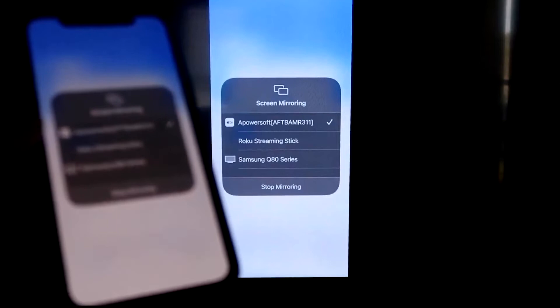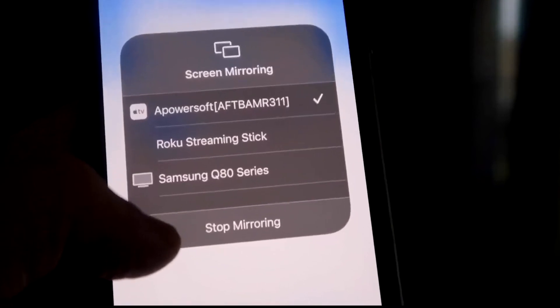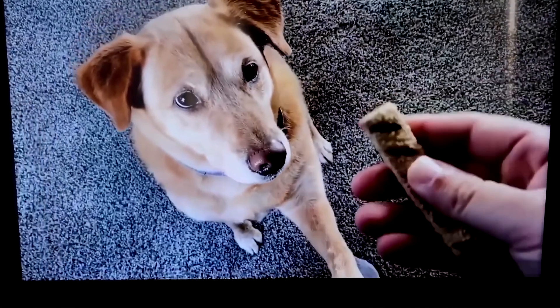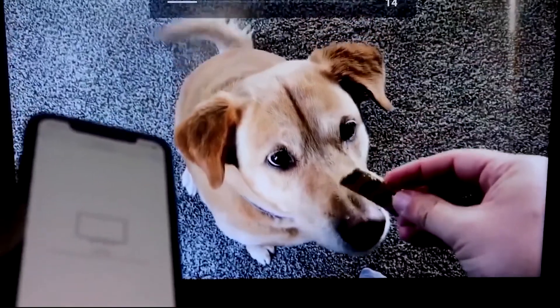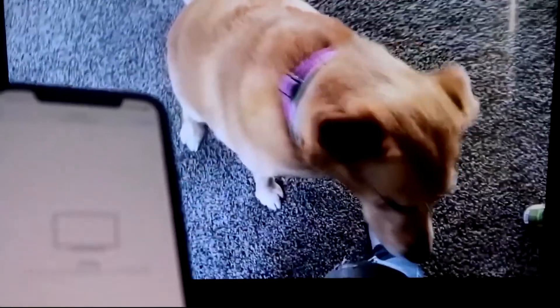I'll give you a quick test of how this works. If you want to stop mirroring, swipe down from the top right and click Stop Mirroring. But let's play something from my camera roll — a test video I recorded with my dog. It's playing directly from my phone right to the TV, and the great thing is the sound is coming from the TV.